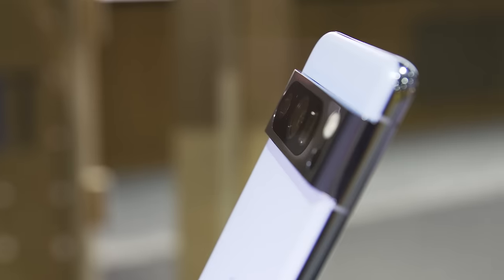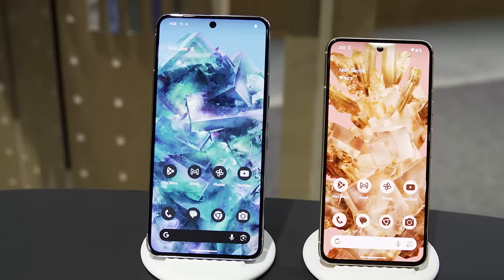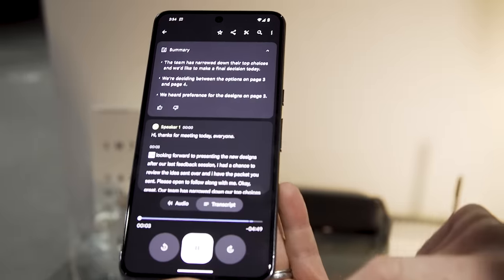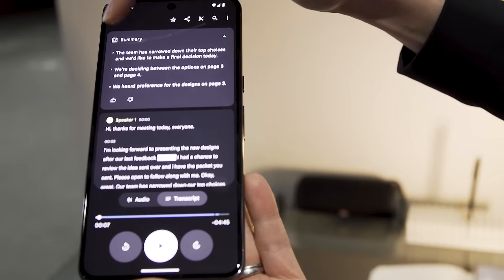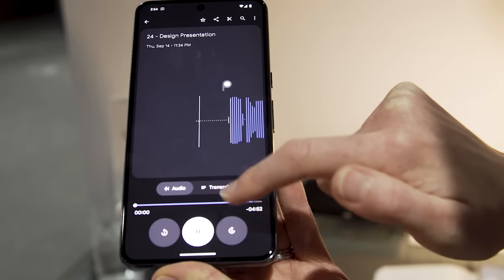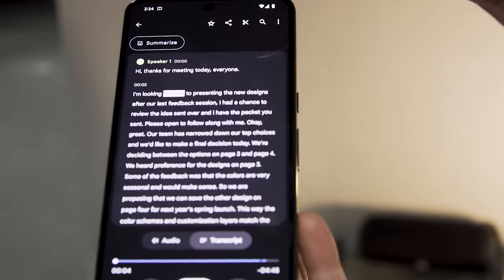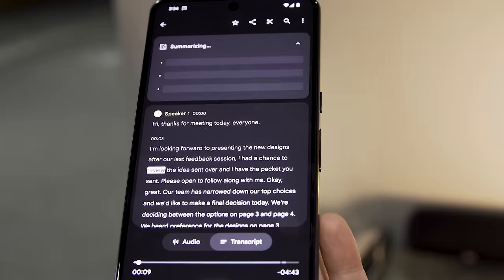Based on the little demos I had at the hands-on event, a lot of these features work surprisingly well. Another feature coming eventually — though not at launch — is recorder summaries. The Recorder app is already one of the best transcription apps, using on-device AI for real-time transcriptions. Now it will also allow you to go back into recorded transcripts and get a bullet point summary of what that interview or call was about.